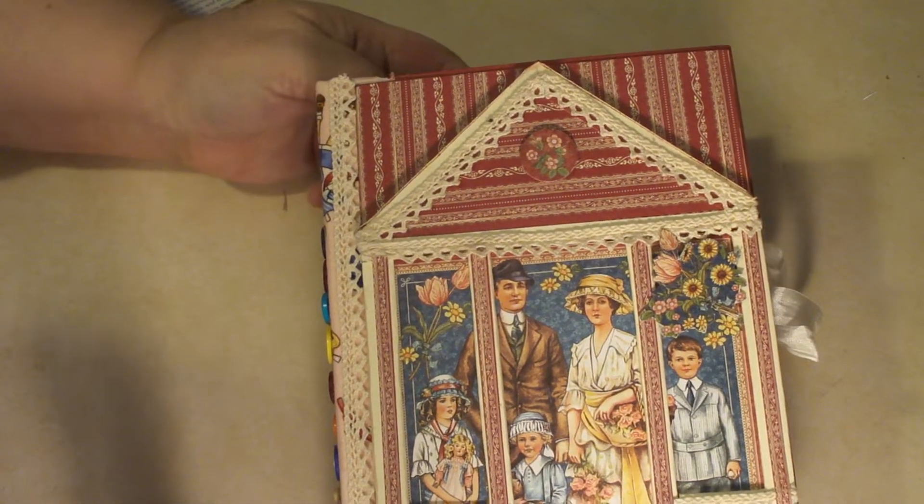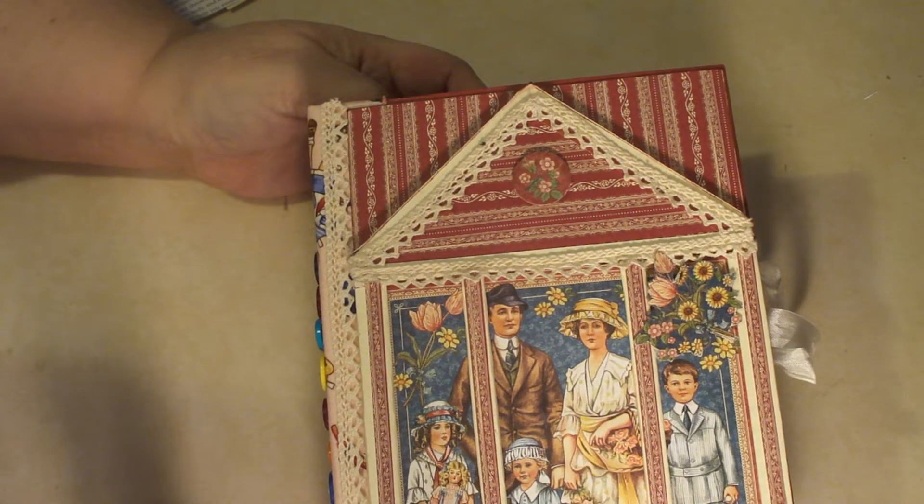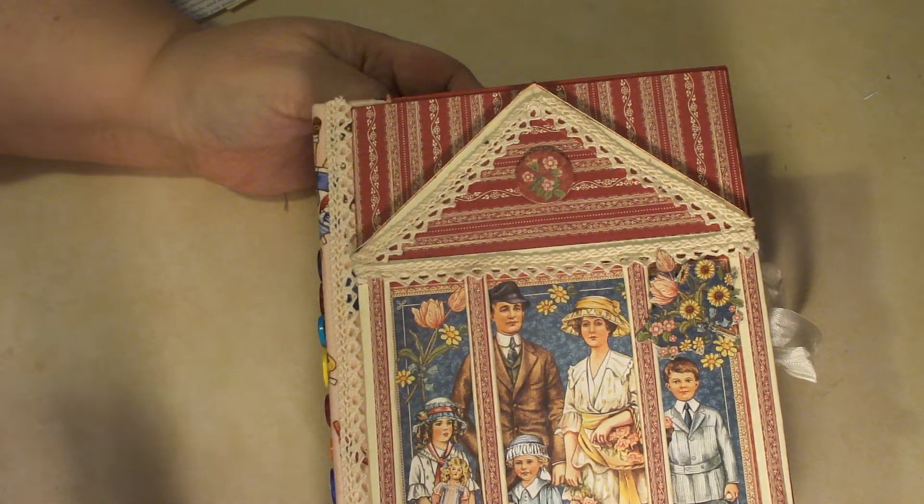Hi everyone, it's Cindy and here is my paper doll journal. I used the paper collection from Graphic 45 Penney's paper doll family.